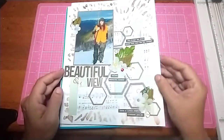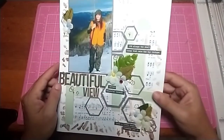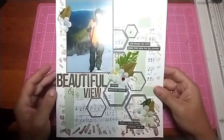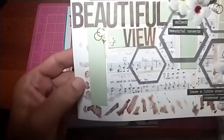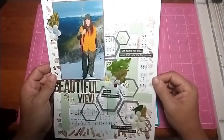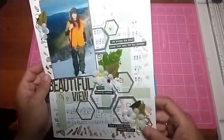This one here was for Mixed Media Mayhem. We had to use the color green, so that's why the green is on here — it really is green. I don't know if that shows up, but it's kind of a minty green. I can't remember everything, but this one was fun, I loved it.